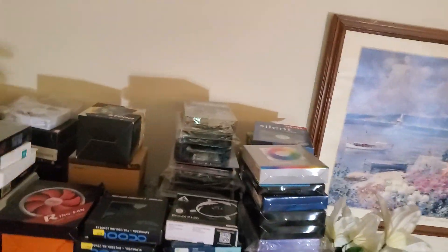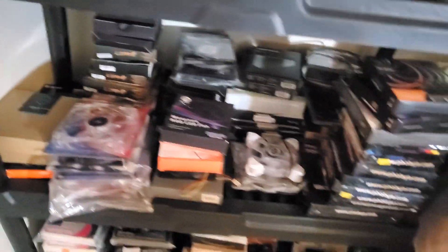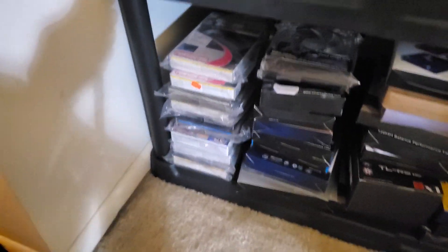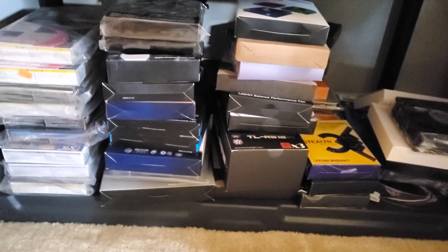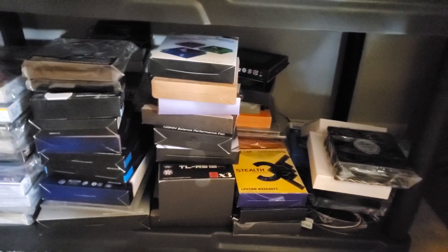We've got all kinds of stuff over here: Asia Horse, iGo, Alpha Cool, Arctic, Artic, Arrow Cool, Akasa, Barrow, Big Gears, Be Quiet, Fractal Design, Gelid, Delta, and we've got — sorry — ID-Cooling and Thermal. We've also got Lepa, Phobia, Black Noise, Noise Blocker, and a whole bunch more down here. This is all Scythe over here, and then we've got Silverstone, Thermaltake, and more — there are so many I can't even name all the brands.